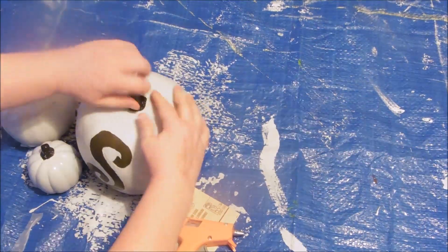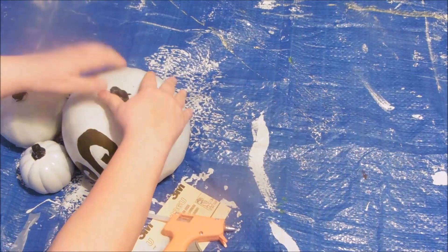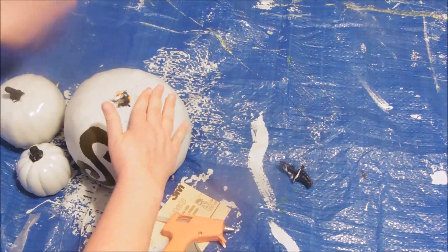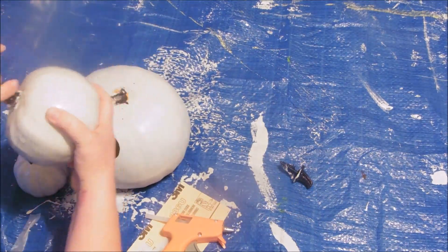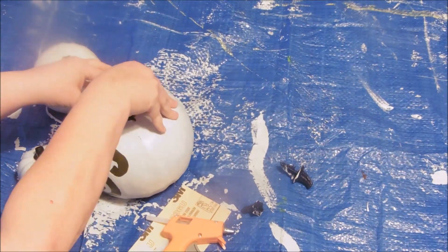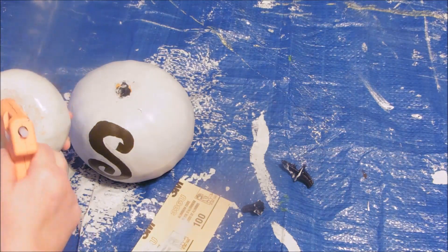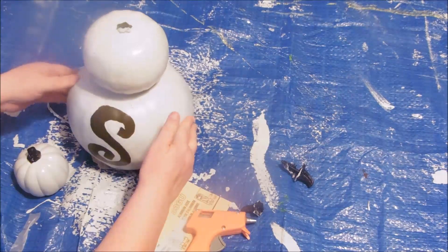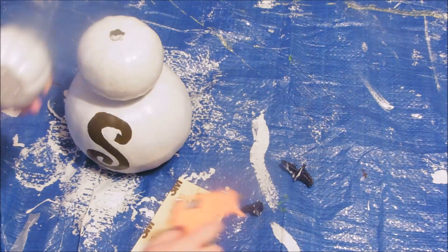Then I needed to remove the tops of the bottom pumpkin and the middle pumpkin since they are stacking. It took me a second to work it out, but anything that came out with it I just shoved back in. I'm just going to use hot glue for this — these are super lightweight, there's no need to overkill on adhesive. So I just used hot glue and stacked them. I love how this turned out — I spent $1.50 for this project!